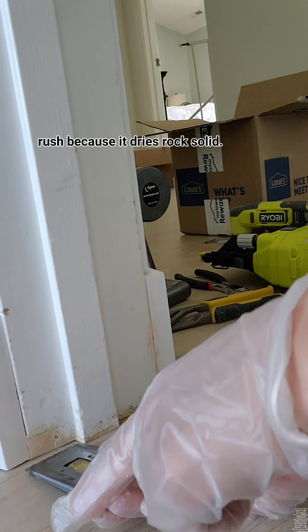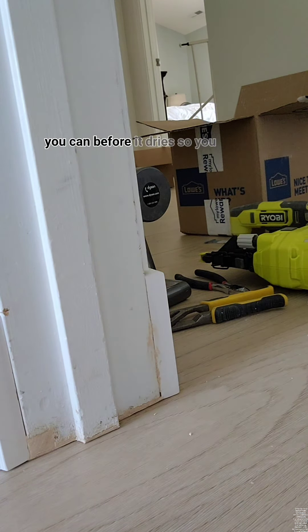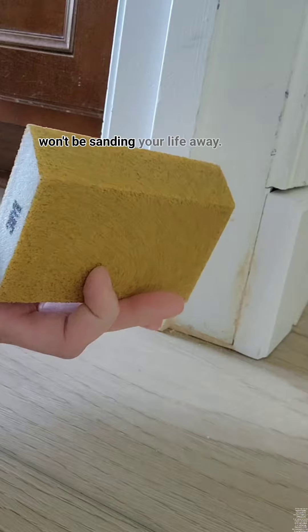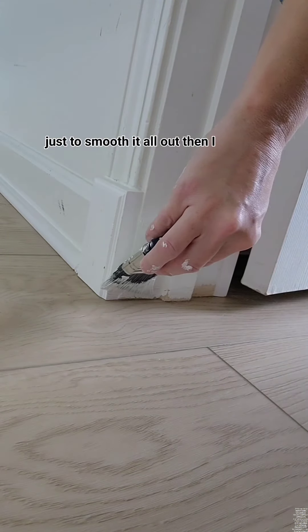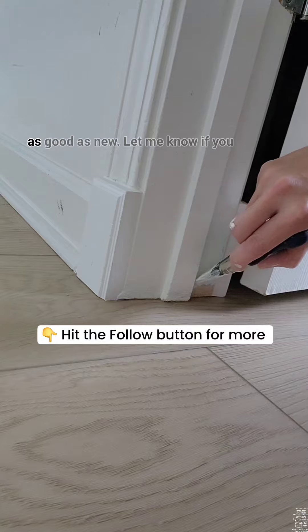Because it dries rock solid, you want to get it as perfect as you can before it dries, so you won't be sanding your life away. I used an 80 grit sanding sponge just to smooth it all out. Then I slapped some paint on there and it's as good as new.